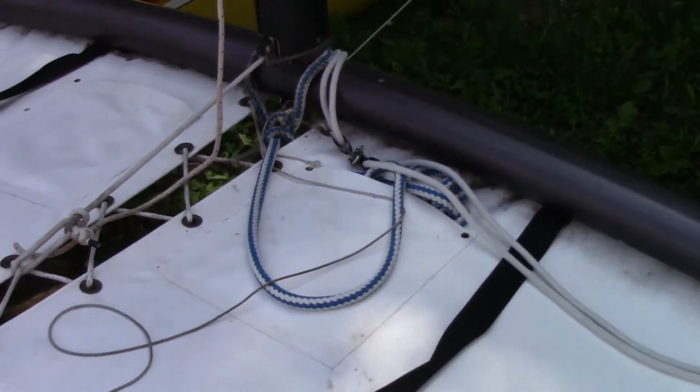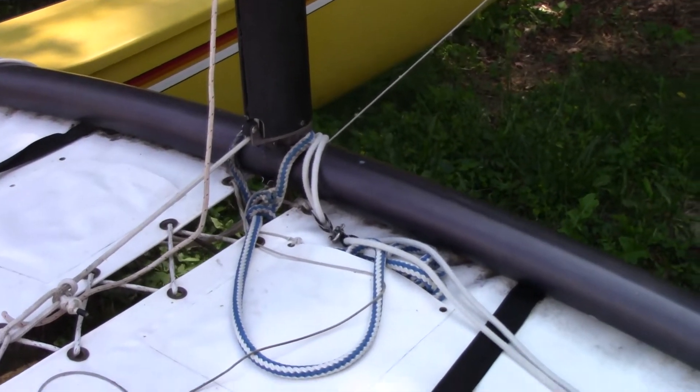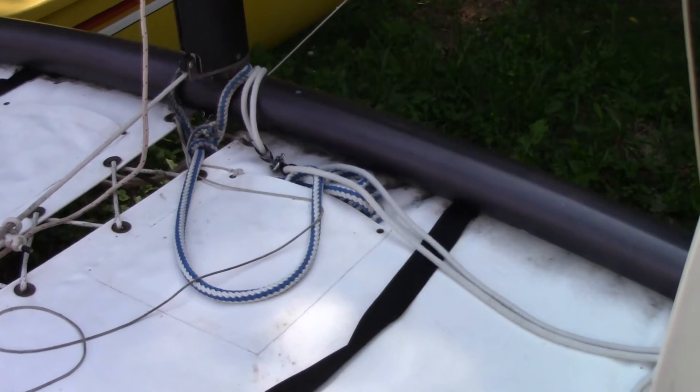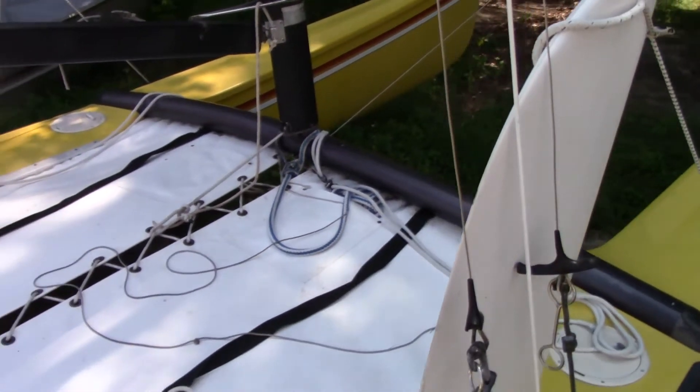So if you do overturn the boat, you need to find that blue rope, pull it over one of the hulls, then stand on the dagger boards with at least 220 to 250 pounds in order to right the boat.